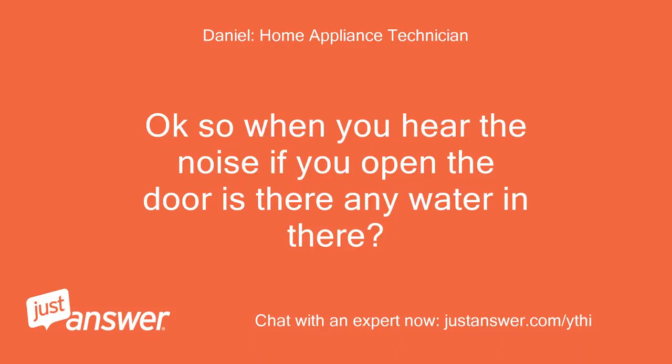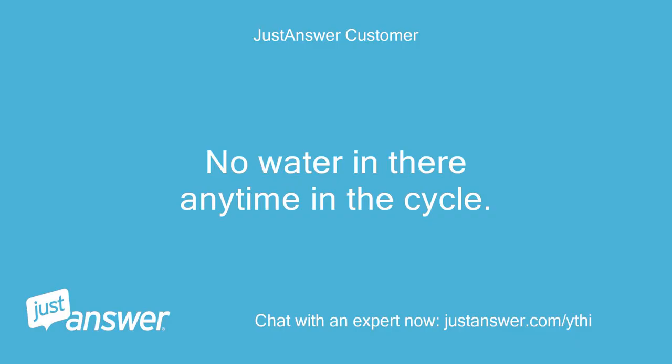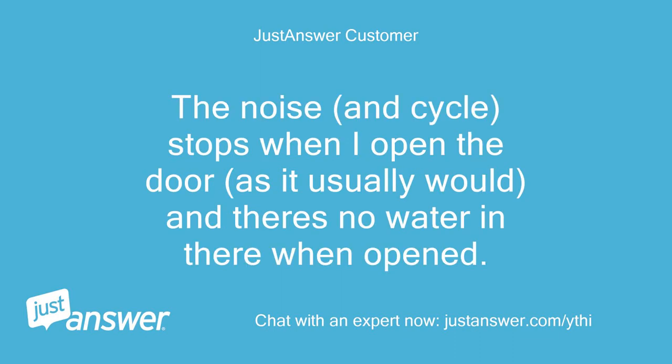So when you hear the noise, if you open the door is there any water in there? If you open the door does the noise stop? No water in there at any time in the cycle. The noise and cycle stops when I open the door, as it usually would, and there's no water in there when opened.